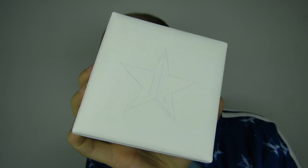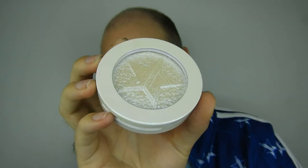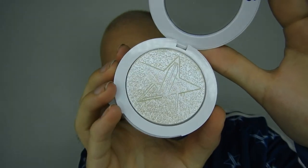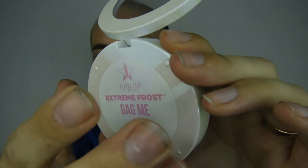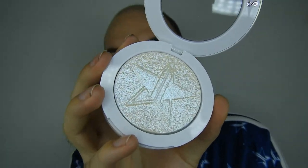Ladies and gentlemen, the star of the show - the Extreme Frost. Let me give you a close-up of all the packaging. On the front of the box there is a star emblem, Jeffree Star's logo, and when you open it up - look at this. It has white iridescent packaging. I got the shade Gag Me and this is what it looks like. It just doesn't pick up on camera - it is so pretty in person.